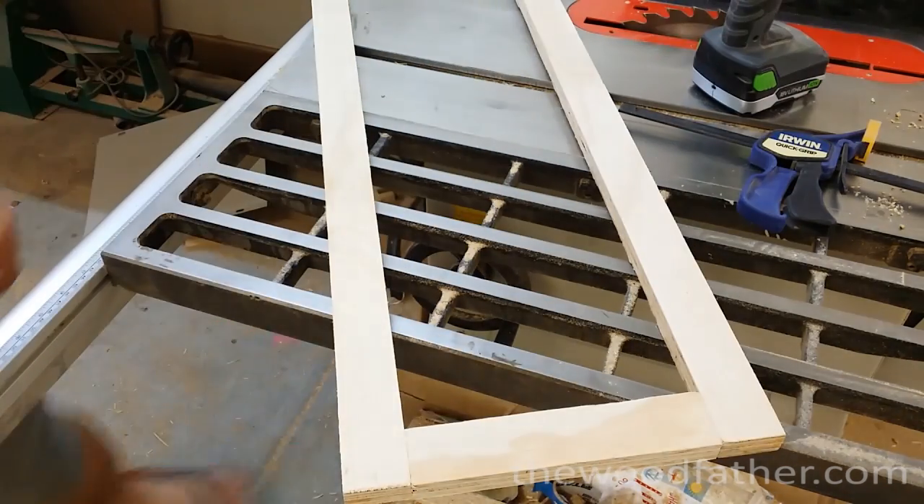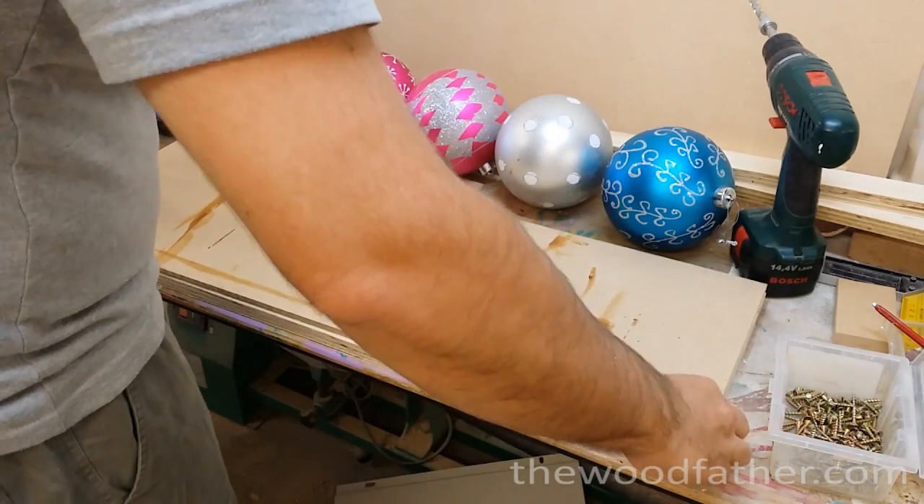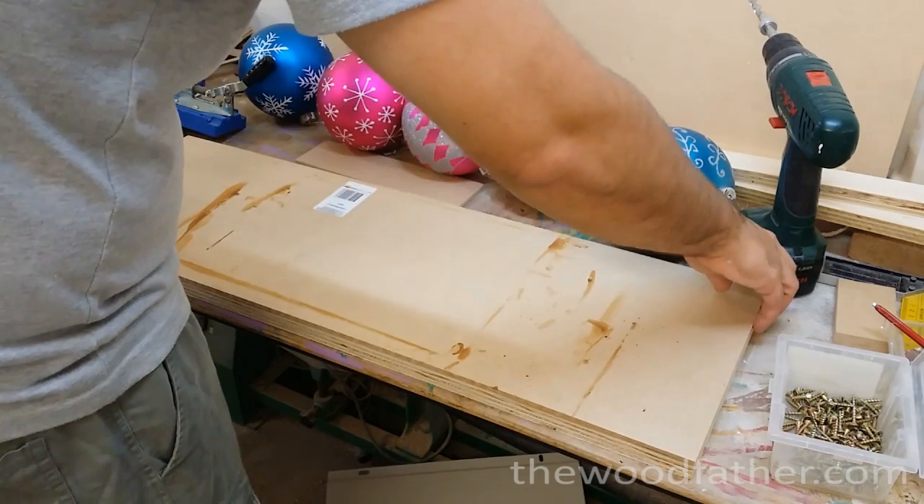Luckily, because I've made so many mega shoe boxes over the past year, I've got heaps of plywood and MDF sheet good offcuts, so I figured this would be a good project to cut down on some of them.